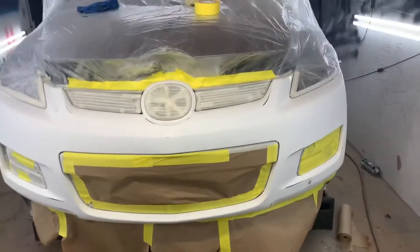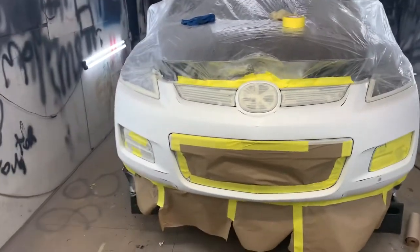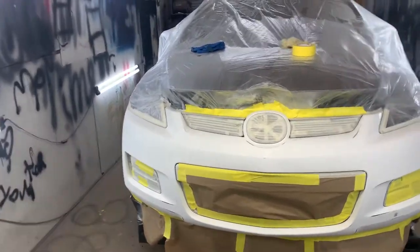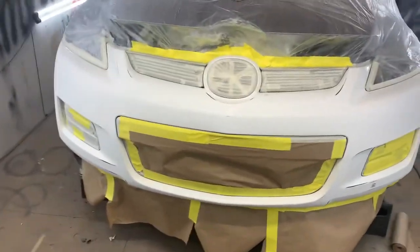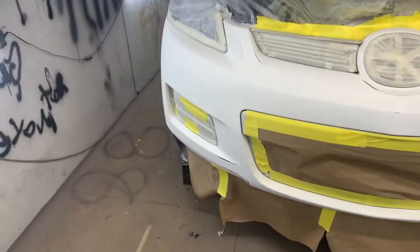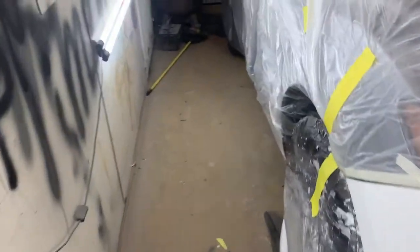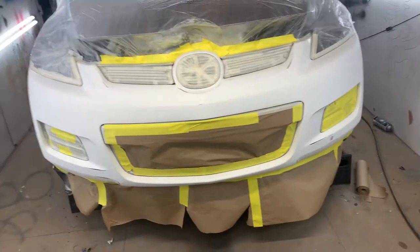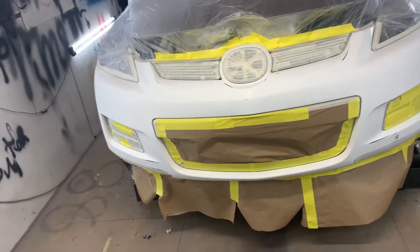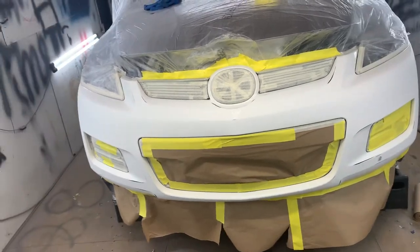What it do YouTube, it's your boy BNY back with another one. This is a Mazda — it's like a Mazda jeep. This is my first contract with a dealership, a buy-here-pay-here around my area in South Carolina.